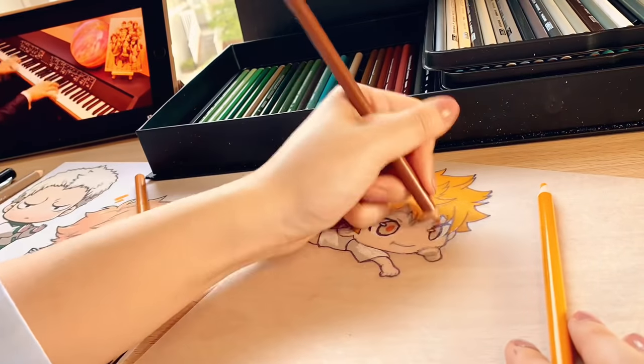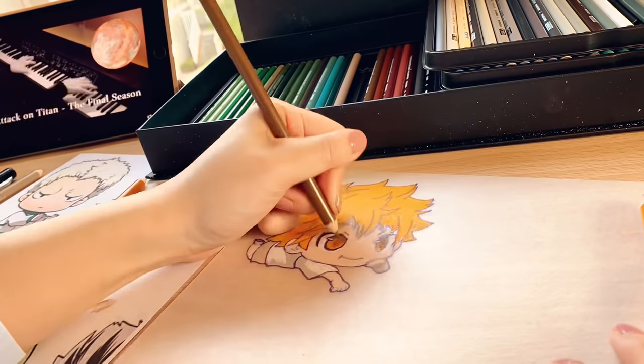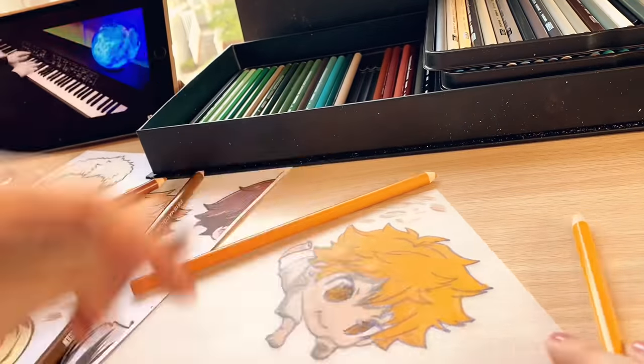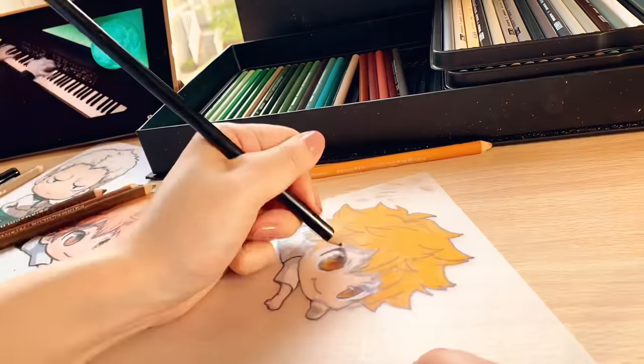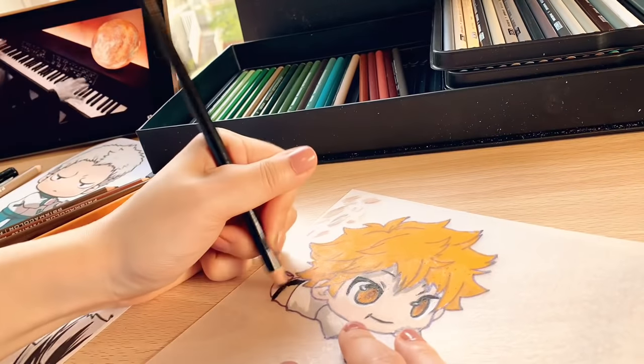Now it's time for the eyes. I will be mixing various shades of light brown and orange. After all the light colors are down, I will be outlining everything with a black colored pencil. This will make all the lines pop without smudging any of the light colors.